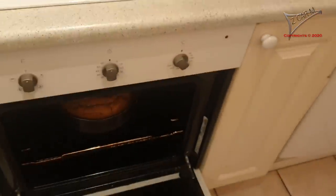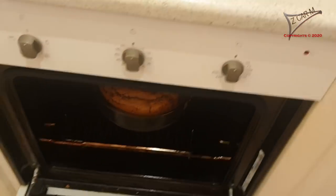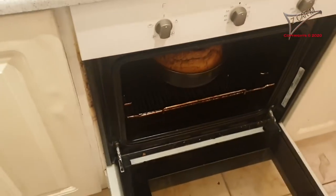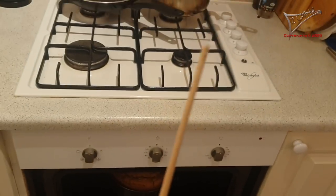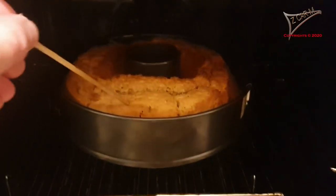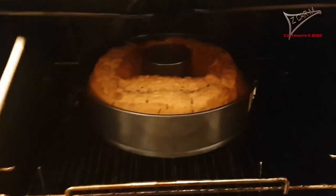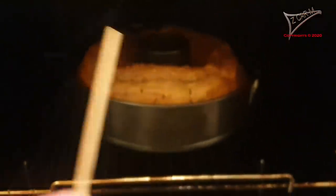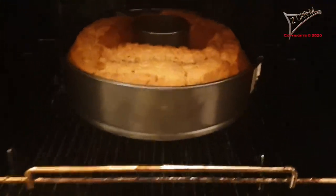It's time to get out the cake! I turn off the oven. Let's have a look. Of course it's hot. I used the wooden stick — I stuck it inside and it's pretty dry, which means the cake is ready to get out. I also like the color — it's not too dark, not too bright.